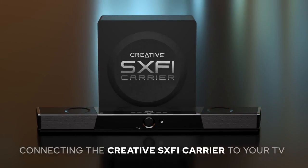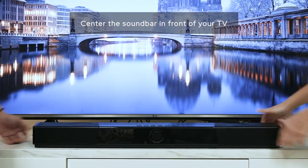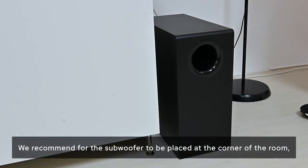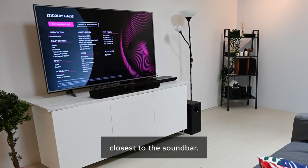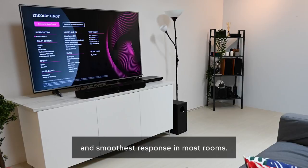Connecting the Creative Sax-Fi Carrier to your TV. Center the soundbar in front of your TV. Position the subwoofer near the soundbar. We recommend the subwoofer be placed at the corner of the room closest to the soundbar, as this placement tends to yield the maximum output and smoothest response in most rooms.